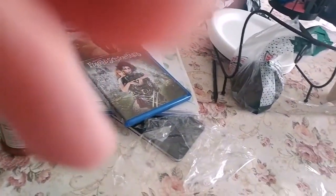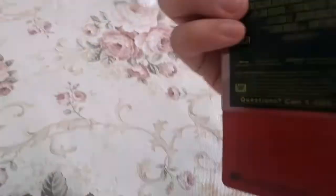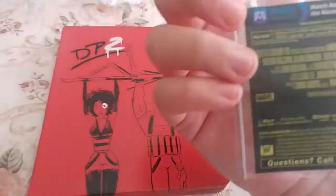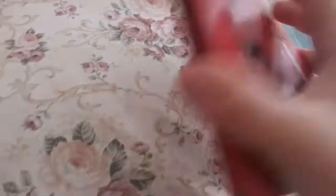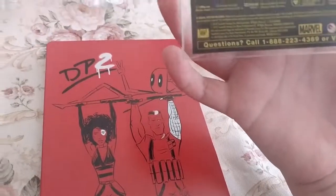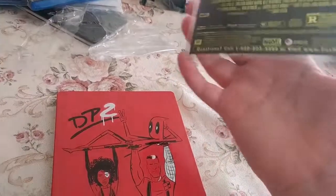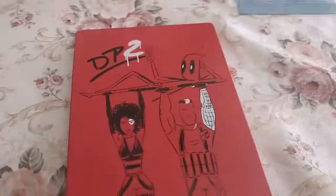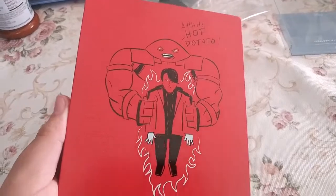I like that this steelbook has all kinds of cool drawings, like the ones in the end credits of Deadpool — scenes drawn in that style. There's Cable, Domino, and I like that this one has a slip cover, a nice clear slip cover with all the information, because usually with steelbooks they just put a piece of paper on the back and you peel it off and you don't have any information about special features. I hope they start doing this from now on. And there's Colossus and Russell.